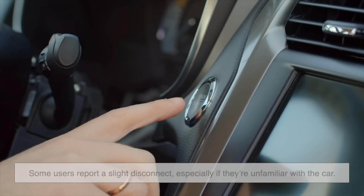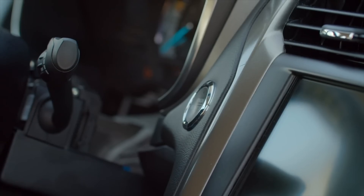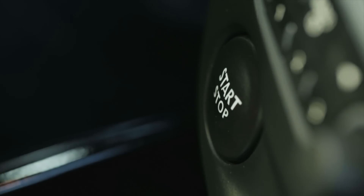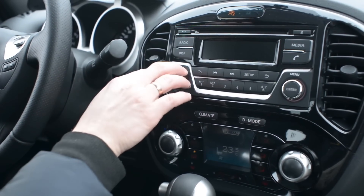In push-button systems, some users report a slight disconnect, especially if they're unfamiliar with the car. Questions like 'Did it start?' or 'Did I press it too long?' are more common than you'd expect. And while this might sound trivial, muscle memory matters. We've spent decades getting used to keys, and adapting to buttons takes a bit of rewiring our instincts.